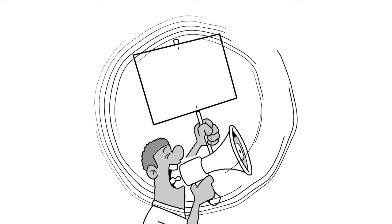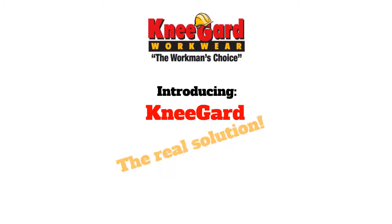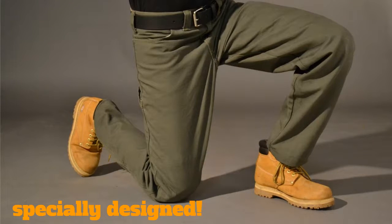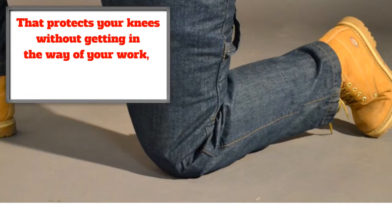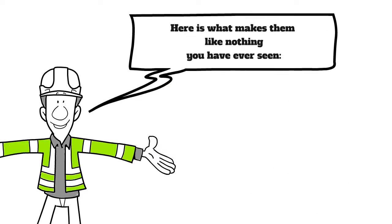Well, we have some good news for you. Introducing Knee Guard — the real solution. A specially designed pair of pants that naturally holds knee pads in place for a custom roomy fit, that protects your knees without getting in the way of your work or creating any discomfort. Here is what makes them like nothing you have ever seen.